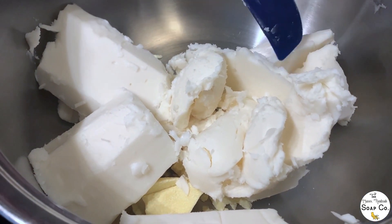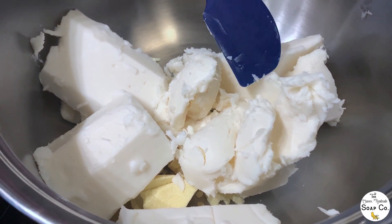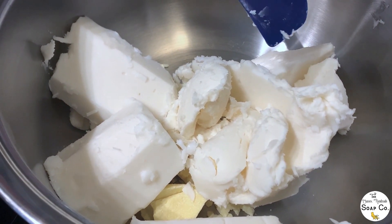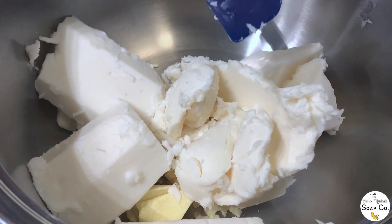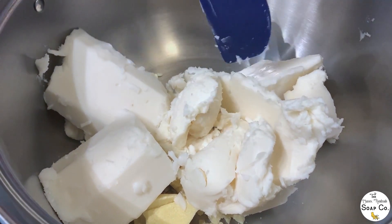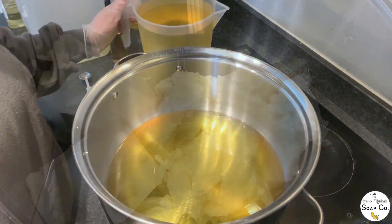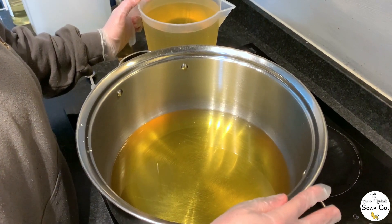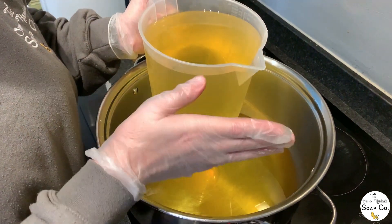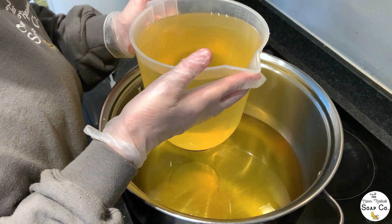Today we are making quite a large batch of soap — enough for 40 individual bars. In this pan I have 190 grams of cocoa butter, 375 grams of shea butter, and 920 grams of coconut oil. I'm now going to melt these all together over a nice low heat and then add in our liquid oils. Our liquid oils are 1,700 grams of olive oil, 495 grams of sweet almond oil, and 285 grams of castor oil.